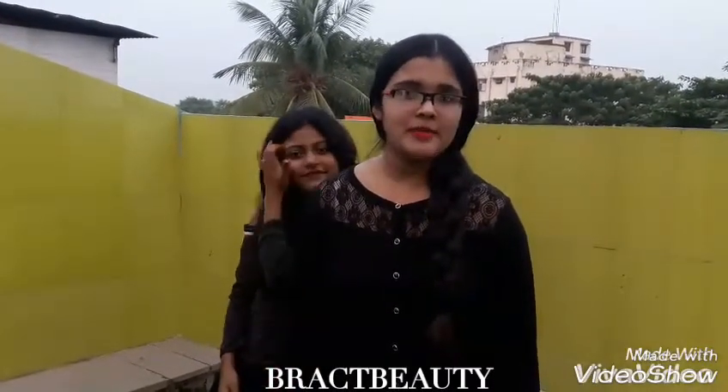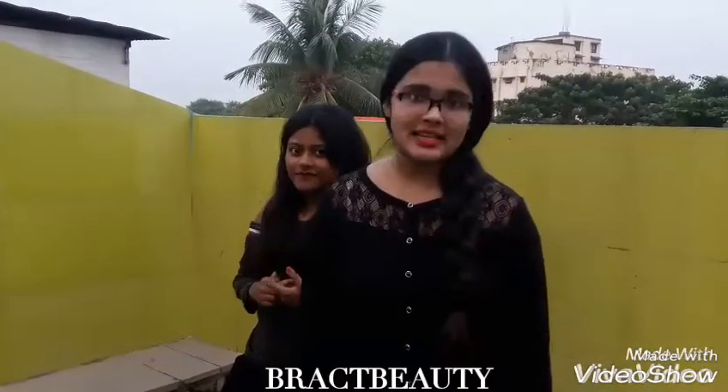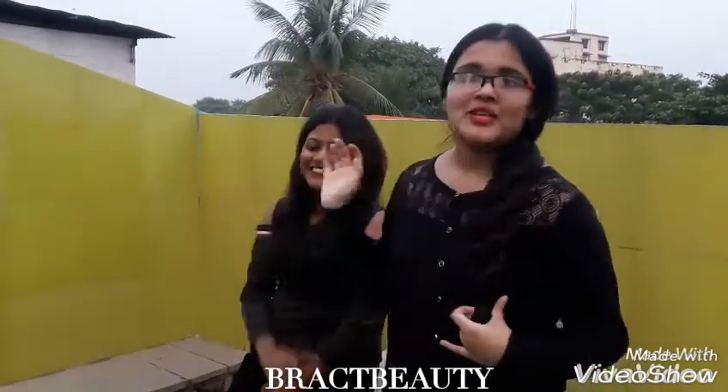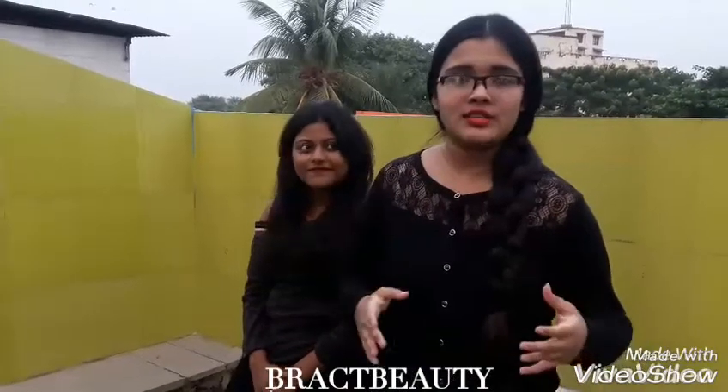Hi everyone, welcome back to my channel, and if you are new to my channel, welcome. My name is Vini. Today in this video I am going to show you how to make a skeleton braid, and for that I have my friend Ankita right here. I will be doing the hairstyle on her, and you can do this hairstyle if you have short to medium length hair.